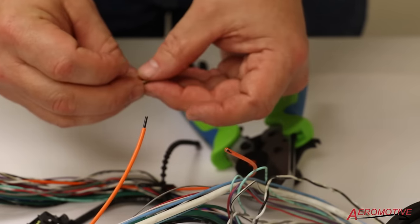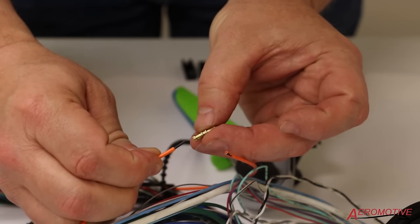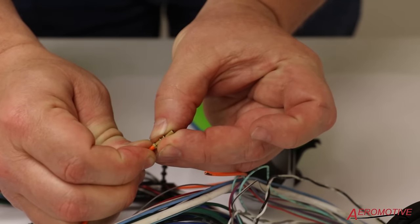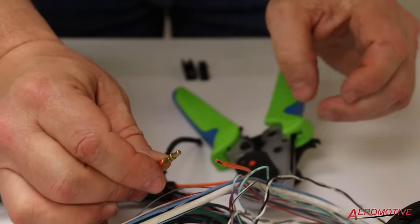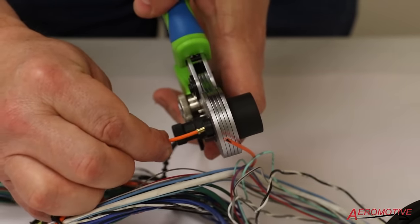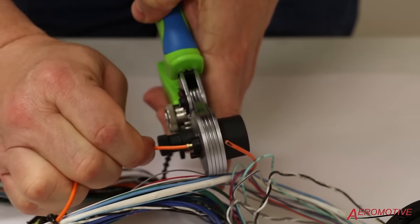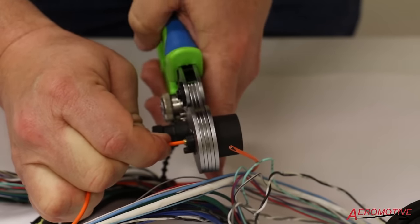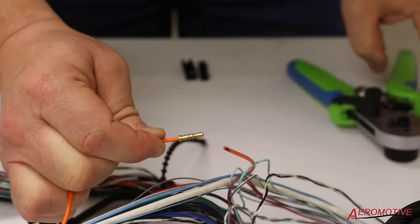Our next step is to make sure we have enough penetration of the fiber optic cable into the terminal. I'm going to start inserting it, feel a little resistance — and boom, nice. Look at that, right to the edge of the barrel. Fantastic. Now I'm going to take our crimper and feed it into our hand crimper. We want to make sure we're bottomed out. Give it a crimp and release. Voila.